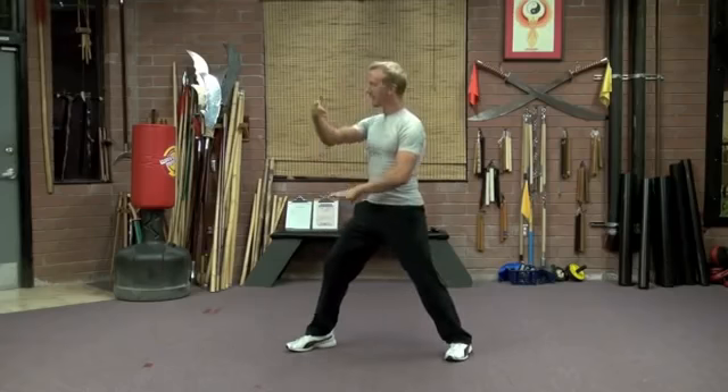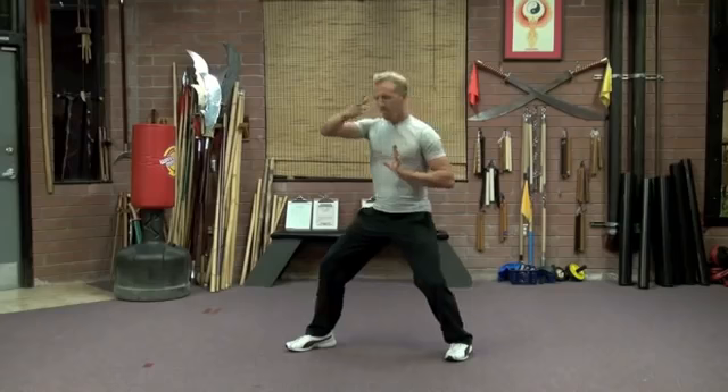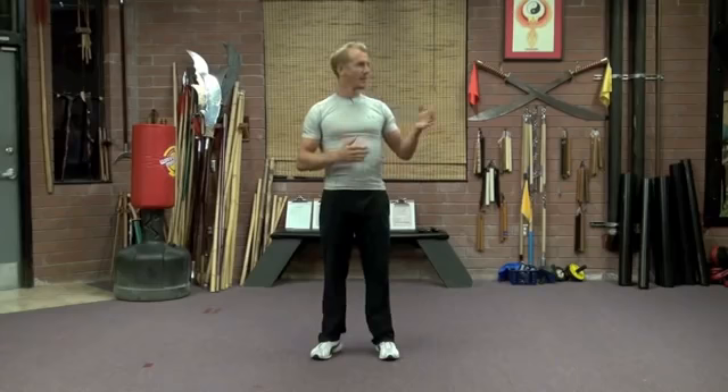We have grasp the sparrow's tail with the four essential actions, and we have maiden works of shuttles. Go back and watch it again — learn the movements and learn the breathing. And then if you want to repeat those sequences multiple times, that'd be great. Or get a partner and work on the fighting aspect.